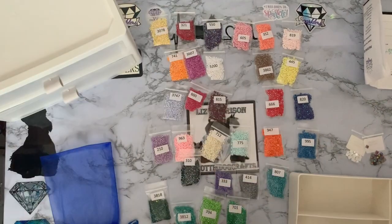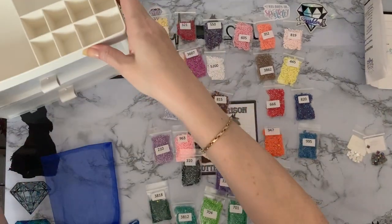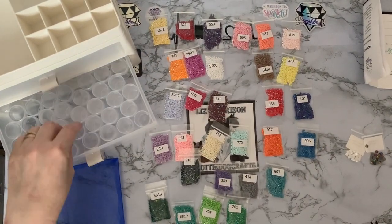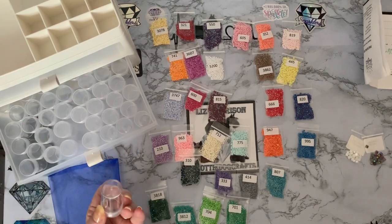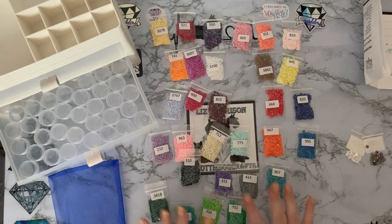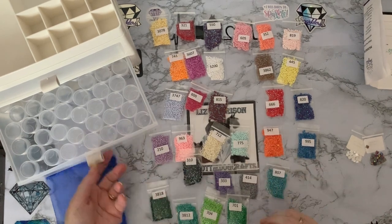That's going to be my little tray to store them all in, so when I want one I can just pull out my drawer. And because these are clear bottles, I'll be able to see the colours as well as having the numbers written on top. I'm going to be so organised — it's going to be unreal!